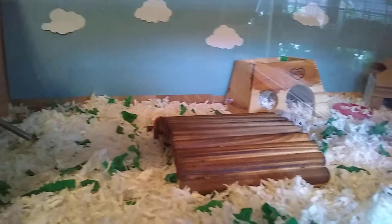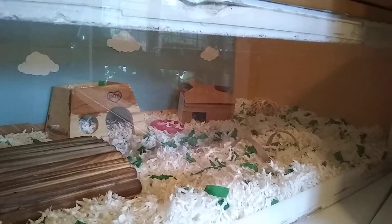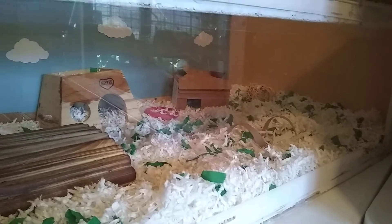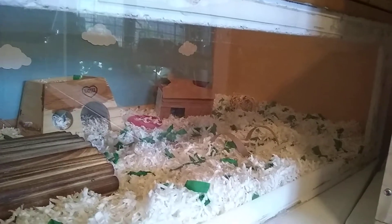Hamsters generally don't make noise unless there is something wrong — there are exceptions. I had Alexander who used to chirp at me whenever he wanted attention; if I hadn't paid attention to him in a couple of days, he would chirp at me. But in general, when hamsters make noise, it's not usually a good thing.